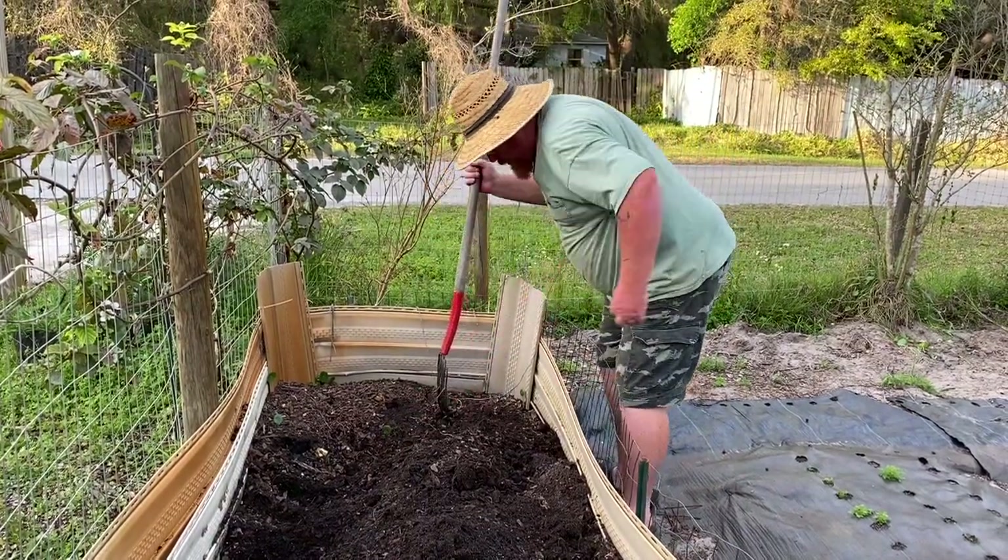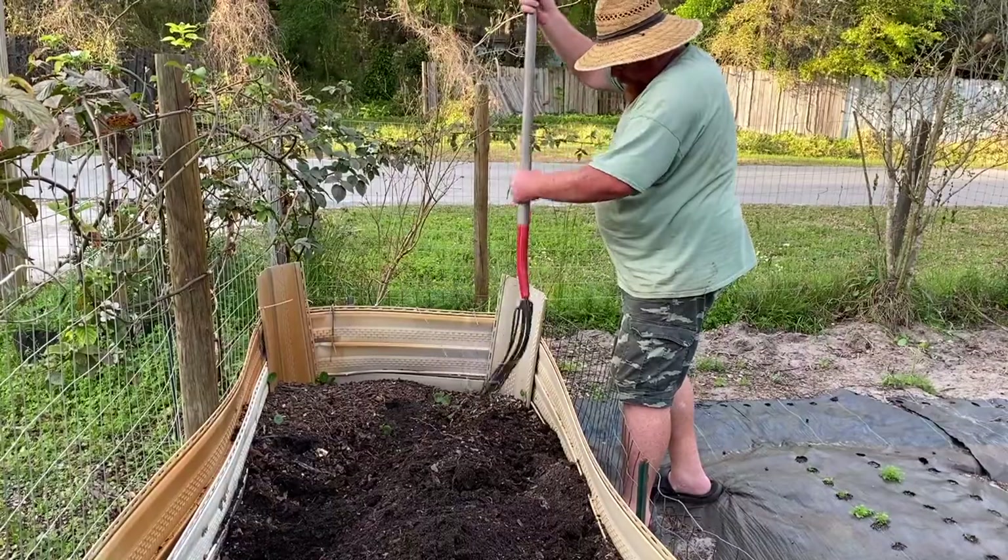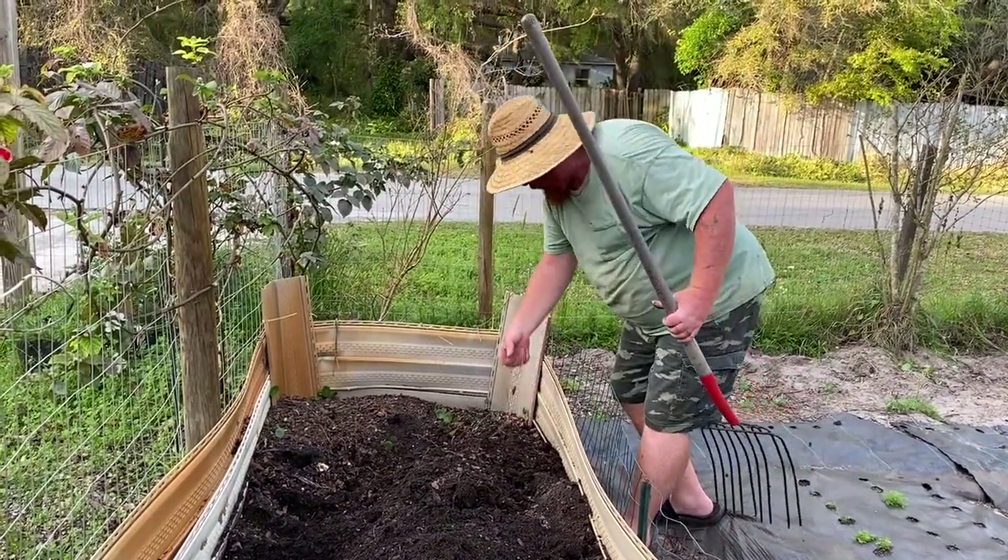I don't know what these roots are — maybe from the eggplant we had in there. Could be that big gigantic thing.